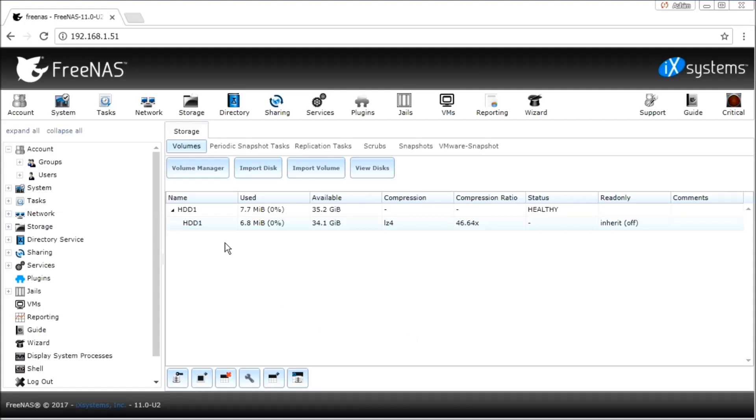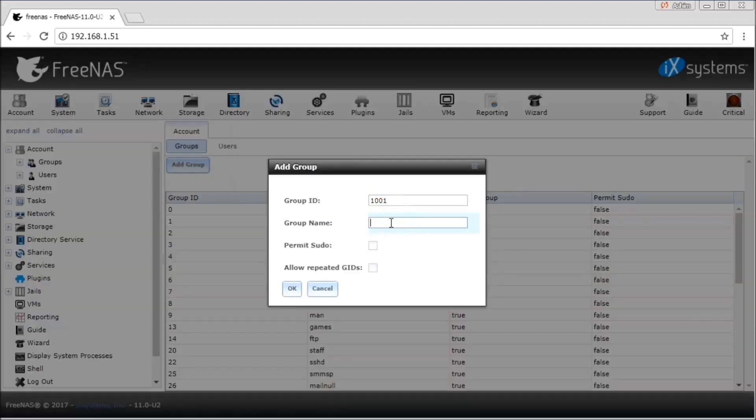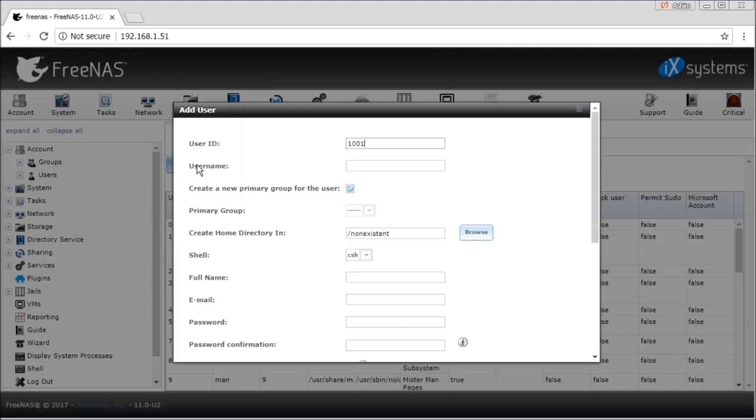Now that our hard disk has been mounted, you can go to Accounts, then go to Groups and click on Add Group. Give a group name, say 'storehouse', and click OK. Our group 'storehouse' has been created. Now go to Users and click on Add User. Give a user name, say 'storehouse', and add this user to the group that you have just created, that is 'storehouse'.